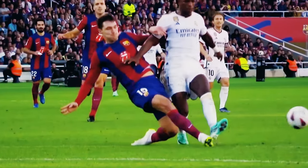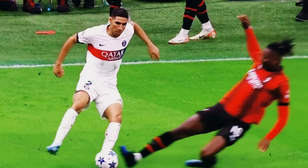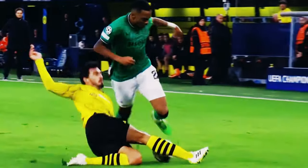Aim to make contact with the ball cleanly without touching the opponent. Keep your other leg bent and tucked beneath you to protect yourself and avoid injury.